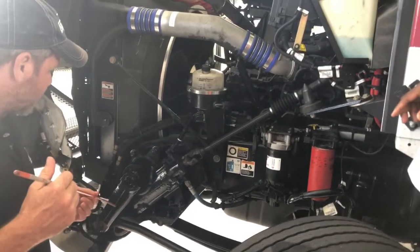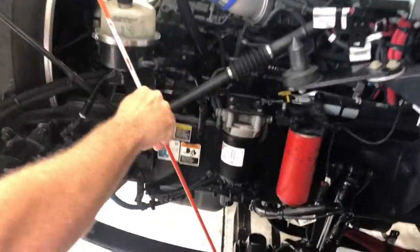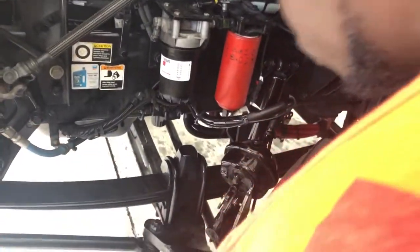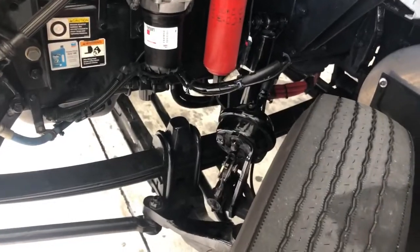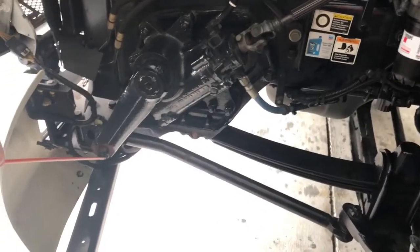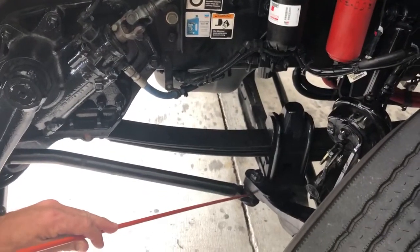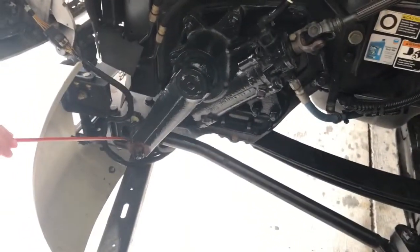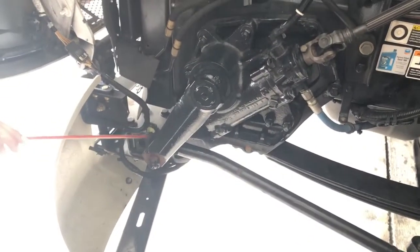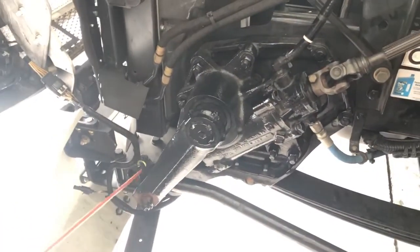As I come down, I'll check the pitman arm to the drag link, the steering knuckle down to the steering arm and down to the tie rod. Make sure all these connections are tight with castle nuts and cotter pins. There's no cracks or bends to the actual components themselves — all the castle nuts and cotter pins are in place, nice and tight. The grease boots are not ripped or torn anywhere, however I do have a ripped grease boot here which we found the other day. That has to be replaced so the steering does not come apart.